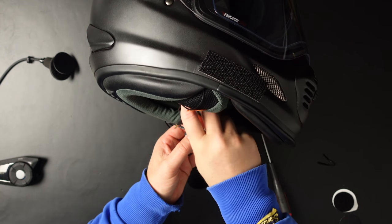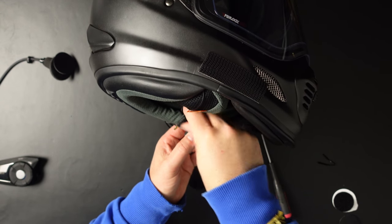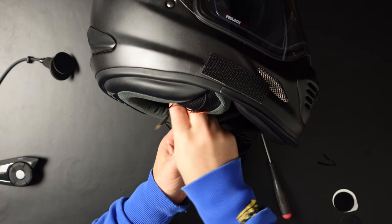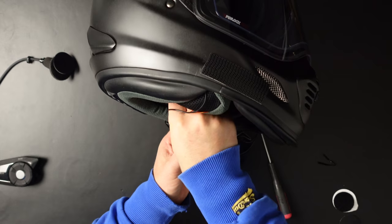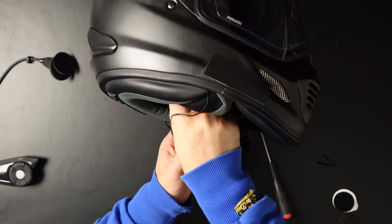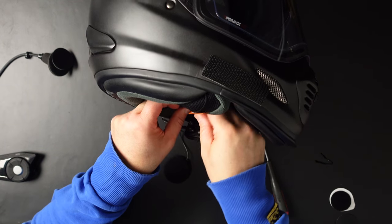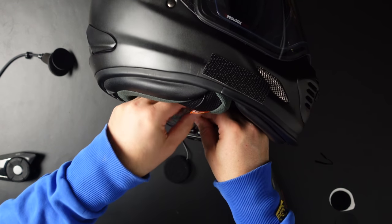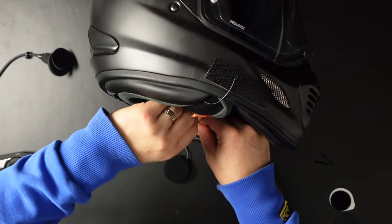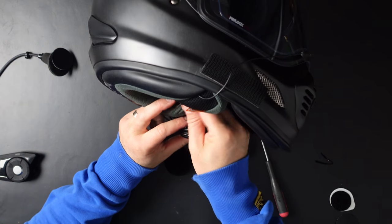When tightening these hexagon screws, make sure you don't put one in as fast as possible. Just feel a little bit of friction, then take the other one. When you feel a little bit of friction on that one, take the first one again. That way you get equal pressure and have it mounted to your helmet properly. If you tighten one screw all the way first, the other one gets loose — so avoid that.